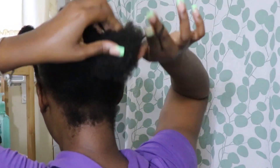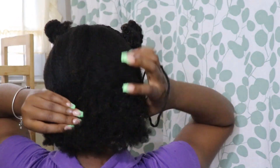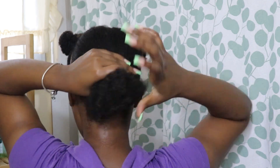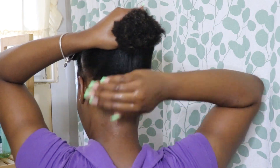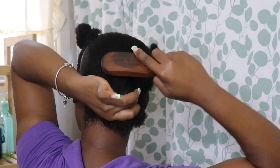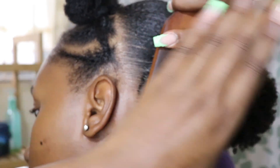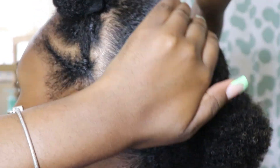Now we're going to work on the back. I did detangle before, but my hair tangles easily. Some people like to moisturize their hair with multiple products before doing a ponytail, but I find that doesn't work for me. Here I've wet my hands with water and I'm using that to make the hair more manageable. I like to add a little water on the ends too and then start brushing everything together. I pulled it together and put it in a scrunchie just to keep it secure.